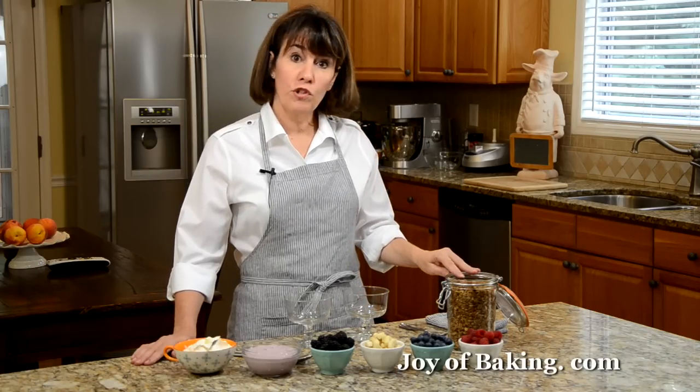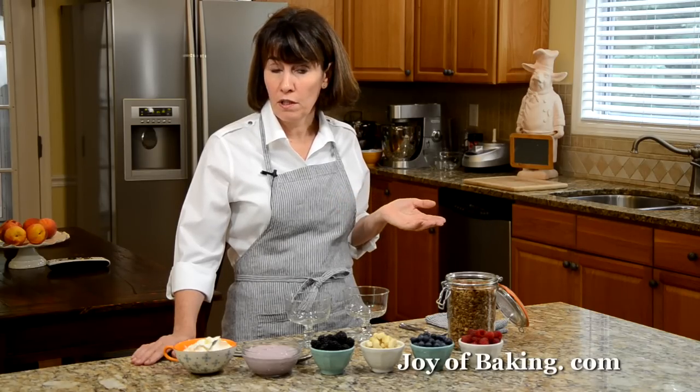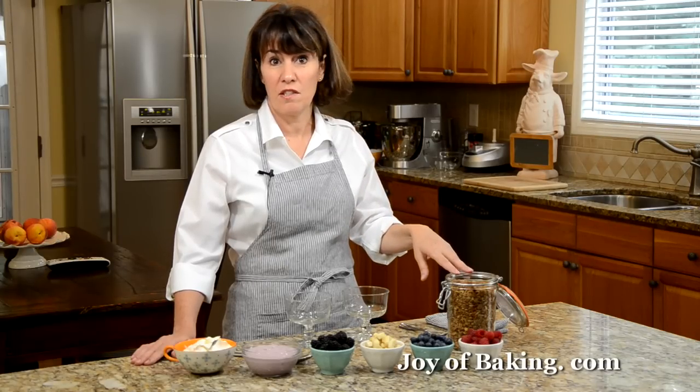For the granola, you can buy store-bought, or what I like to do is make my own. There is a recipe for homemade granola as well as a video on the site. You can make that well ahead of time — it can be stored for at least a month.